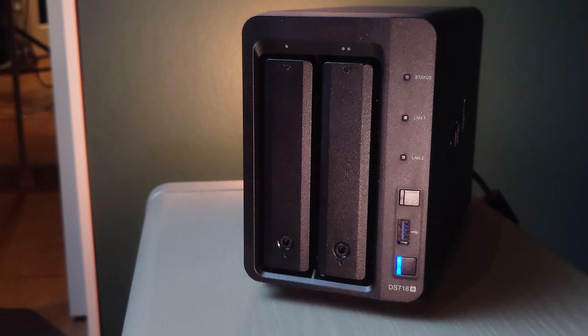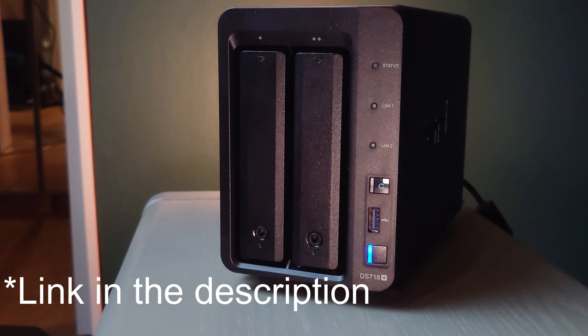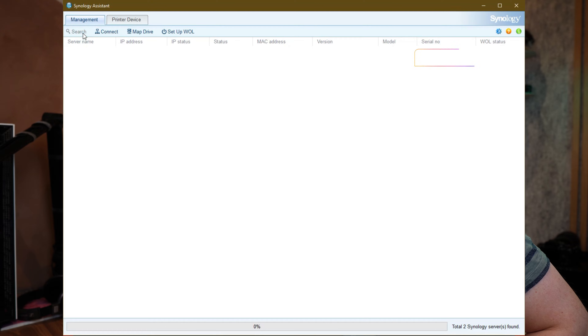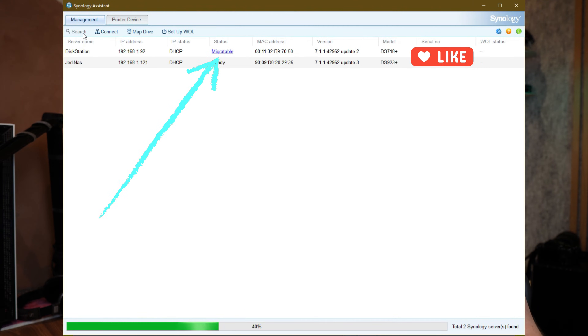While it's booting, go to the Synology website and download the Synology Assistant. Open it up and it should find your new NAS on your network. Pay close attention to the status column — it should say 'migratable'. If it doesn't say migratable, you will lose all your data if you try to install a new DSM on that NAS. In my case I'm lucky — it says migratable, even going from a J unit to a plus unit, which hasn't always been possible.